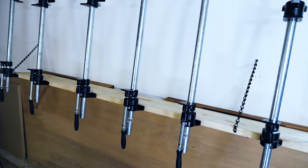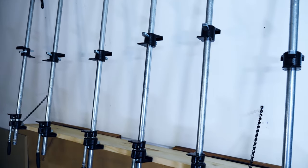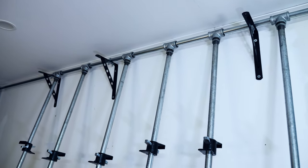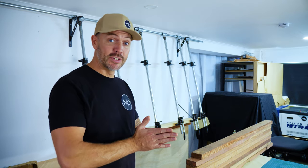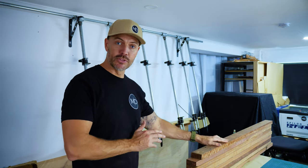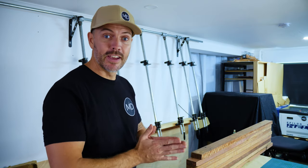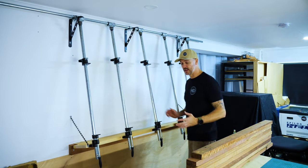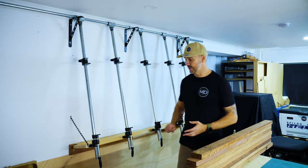I'd say all in all it's a pretty decent success. Alright, time to test out the first official glue-up — I have a big coffee table top here ready to go. Let's see how this clamp wall works. I've just put some brown paper towel down on top of the shelf to stop the excess glue getting all over the place.